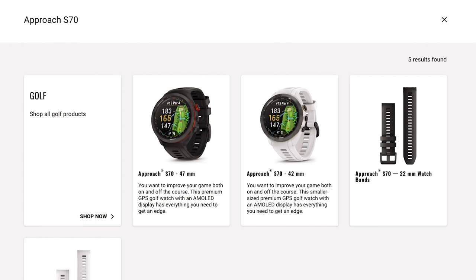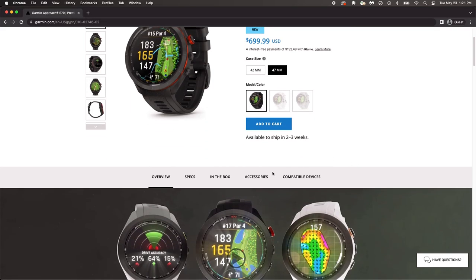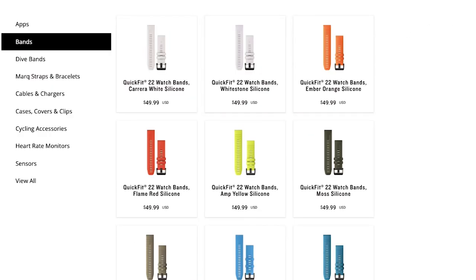If you do not already have a replacement band, visit Garmin.com and select your Approach S70 Edition. On the product page, select Accessories, and then Bands. Here, you can choose between the compatible band selection for your Approach model.